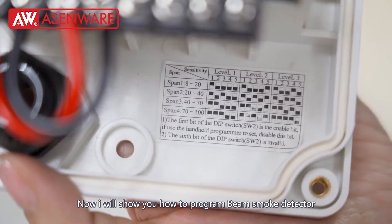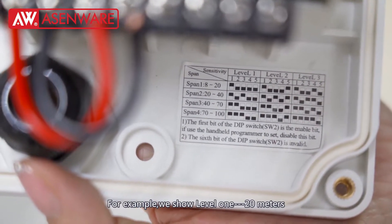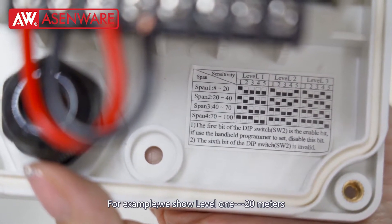Now I will show you how to program the Fin-Small Detector. For example, we chose level 1 centimeter.